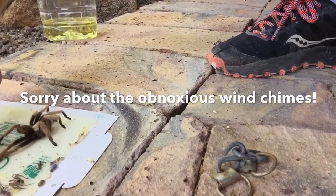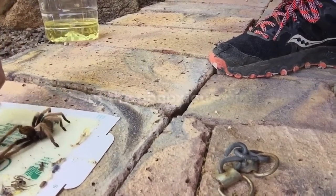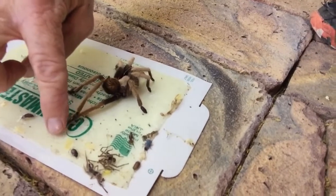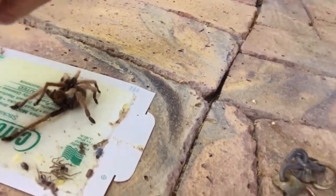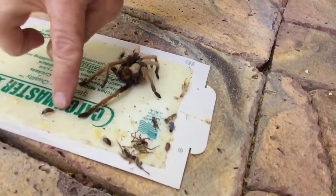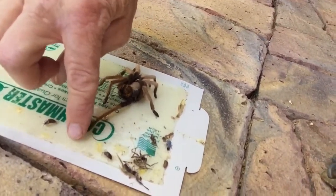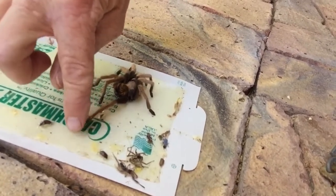I don't want him to rip his legs off. I think he's going to sprint towards me, so if I scream please forgive me. I'm not going to be able to give him a bath with the soap because I'm not catching this monster once he gets off of here. What I was going to say is they can grow their legs back — if they lose a leg, they can grow it back.